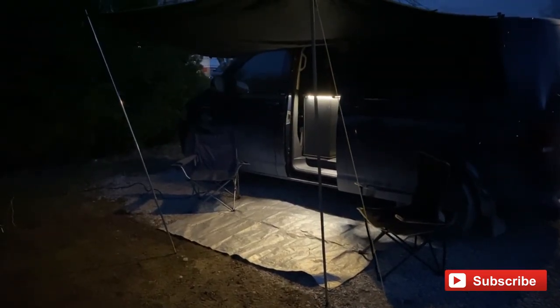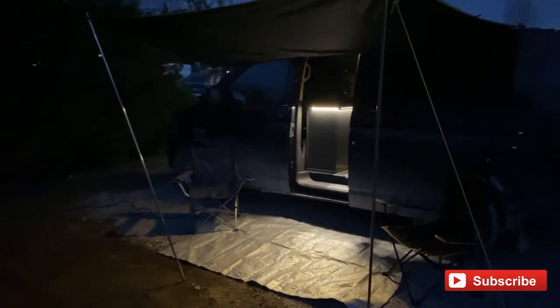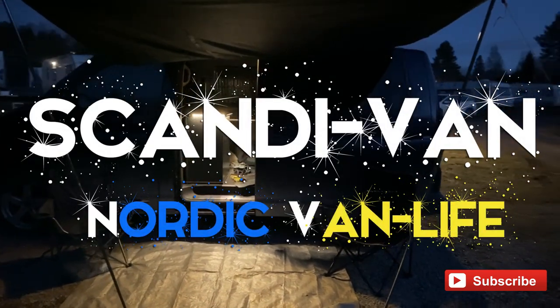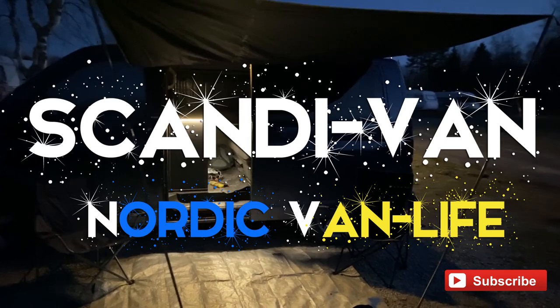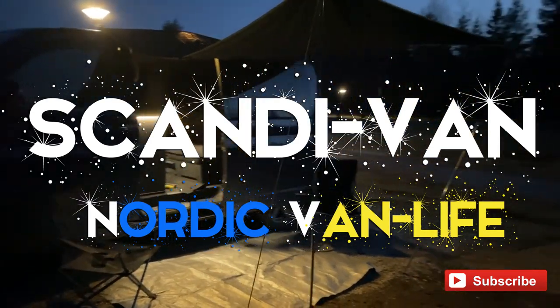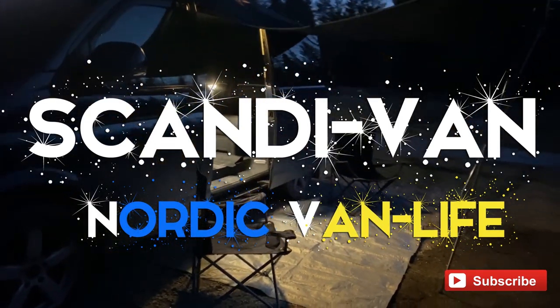Just don't forget to take it down before you drive away! If you liked this video please click subscribe to get notifications when we post our next video, and you can keep up to date on Volkswagen van life in the Nordics. Thanks for watching.